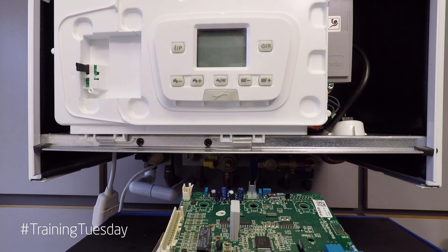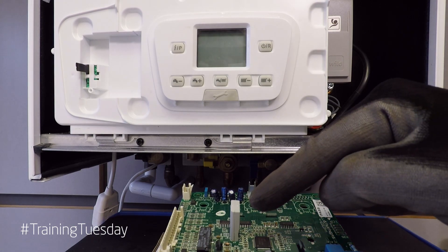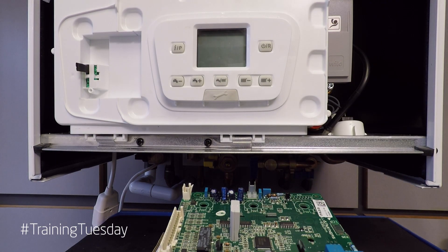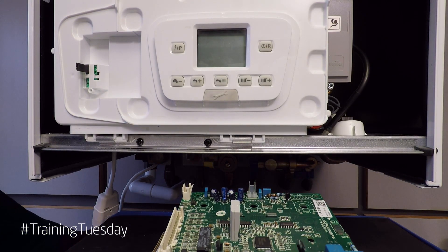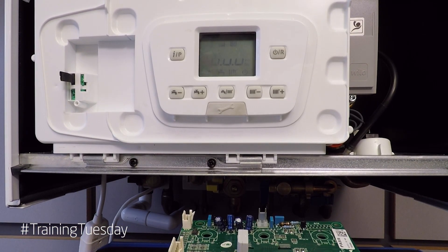So let's say for instance we've had to replace the circuit board on this boiler. This is the old one that we've taken out and it's still got the RDS plugged in. If I turn the power on to the appliance, what you'll be able to see is half the display flashing. It's around about now you start panicking thinking you've fitted a defective board.